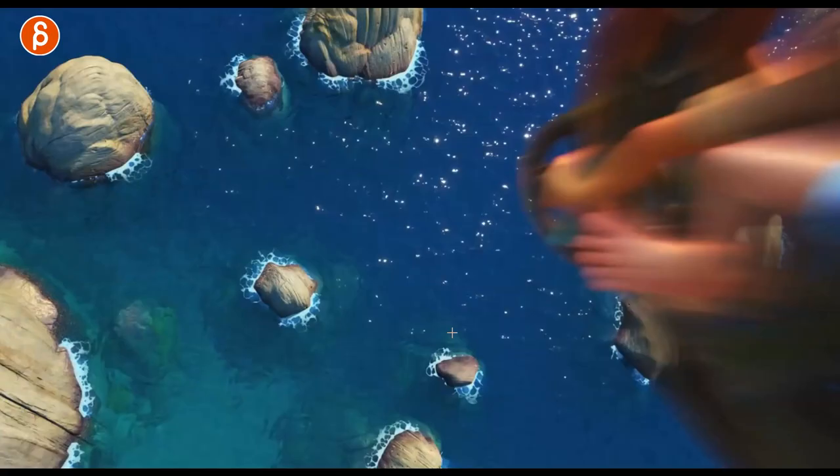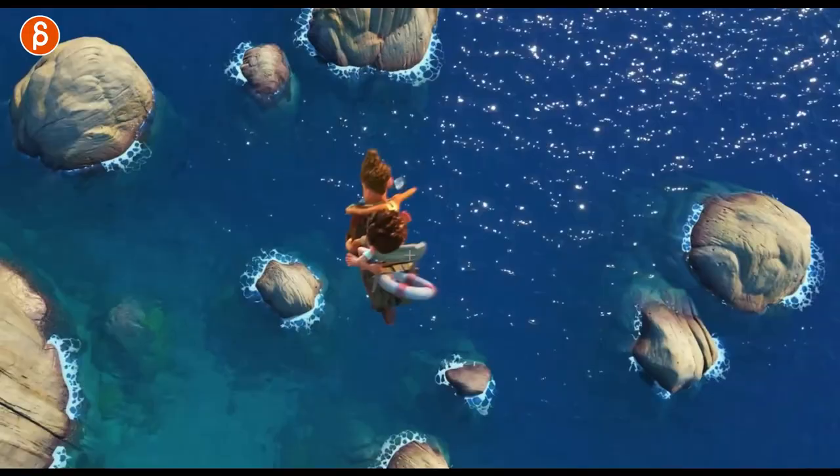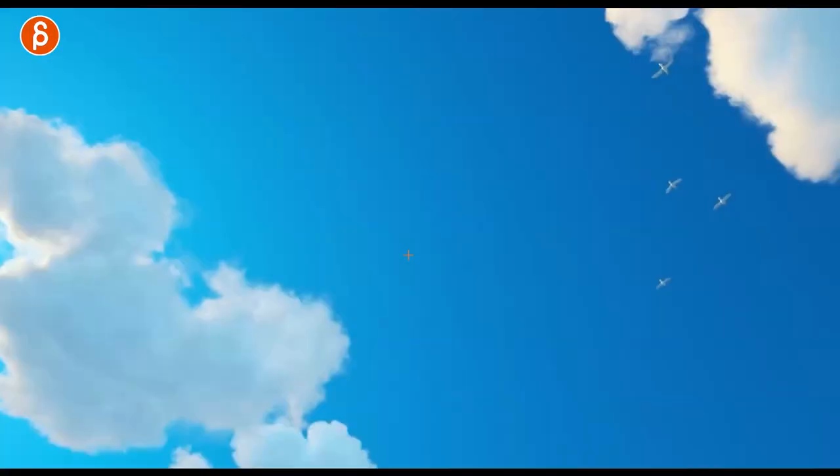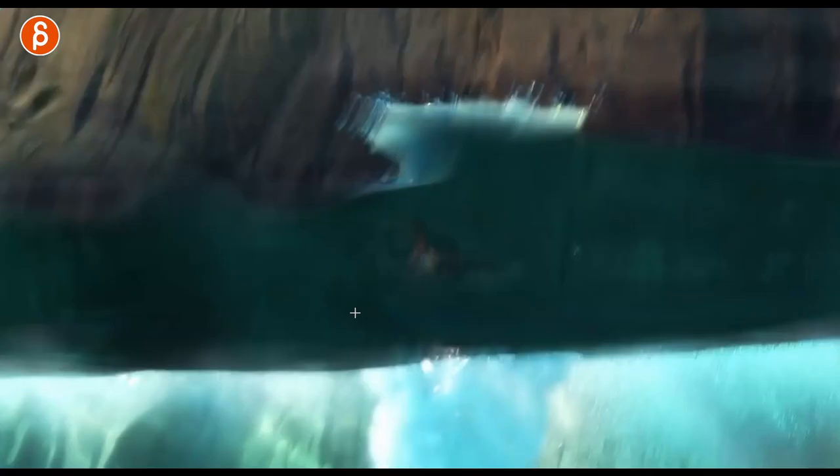This seems to be also another shot because you can see they are on their vehicle. Unless the vehicle comes off afterwards and that's a different cut. I love the look here — whenever there's water like this, it reminds me of Wind Waker. Any Zelda fans out there?